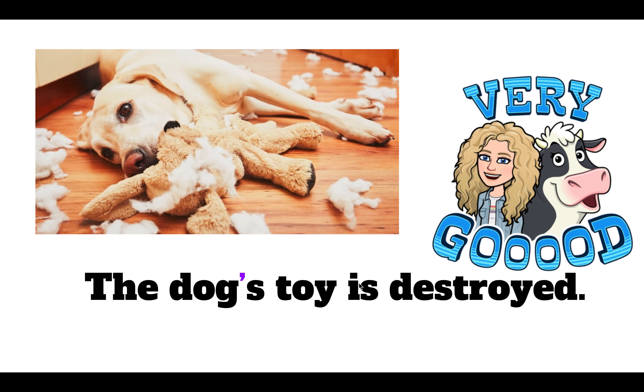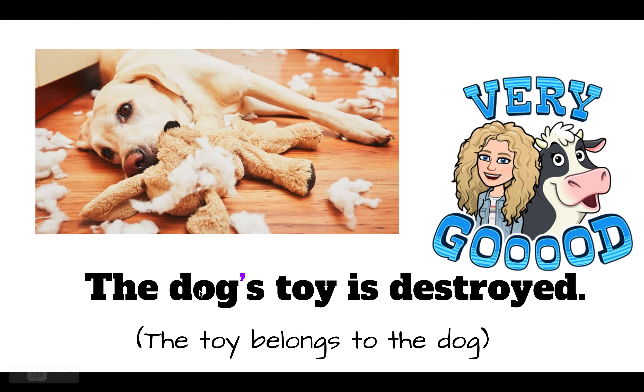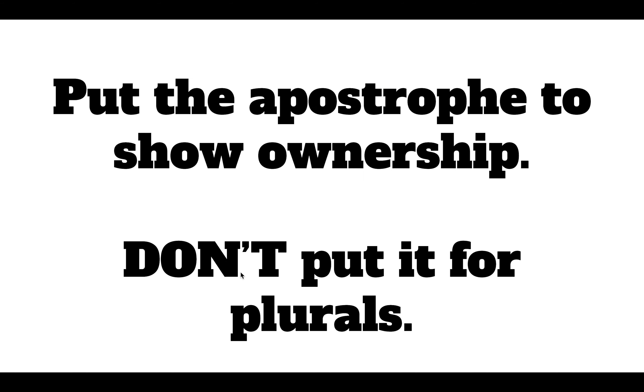The dog's toy is destroyed. The toy belongs to the dog, so we should use an apostrophe here. So again, put the apostrophe to show ownership. Don't put it for plurals.